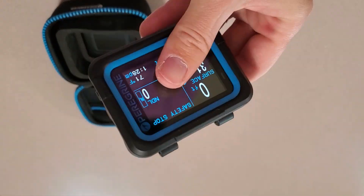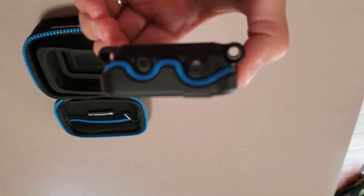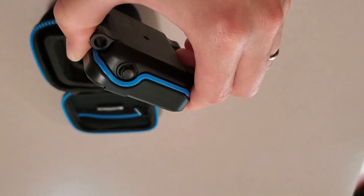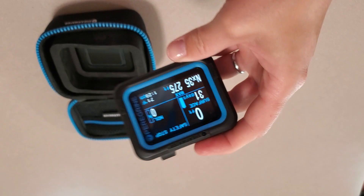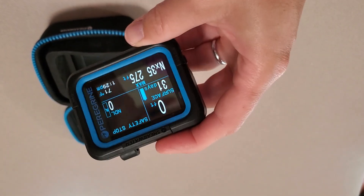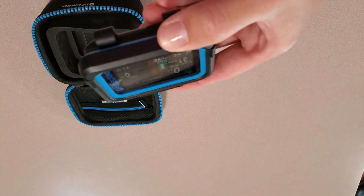Small, lightweight, easy to travel with — can't wait to get this in the water. If anyone's interested, I am a Shearwater dealer, so go ahead and visit our website megdiver.com — we'll have this up there shortly. Again, this retails for about $450, which is a great range, and this will take you pretty much everywhere you need to go, from recreational into intro to tech diving.